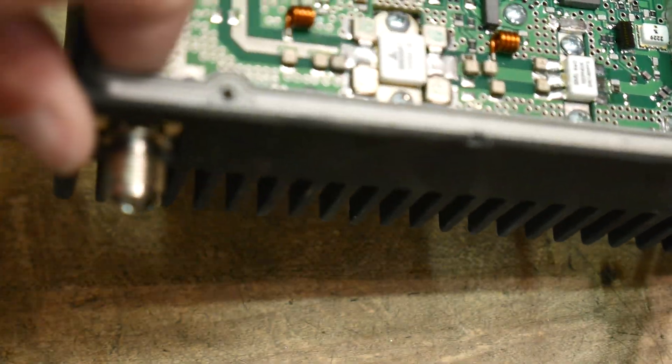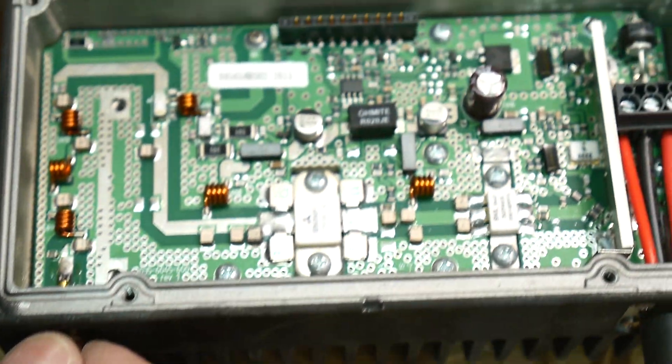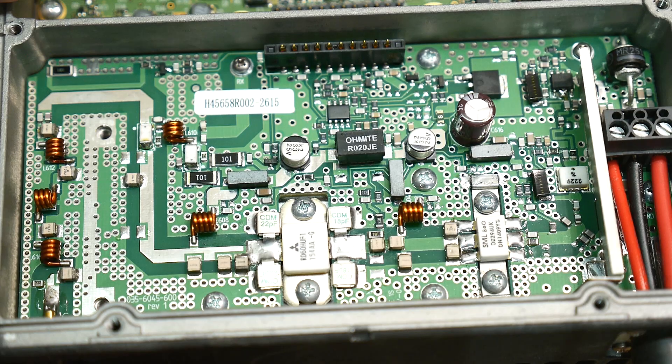The output connector is a TNC. If you've never seen one of those before, it's a threaded BNC.